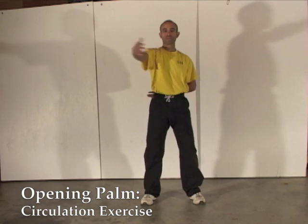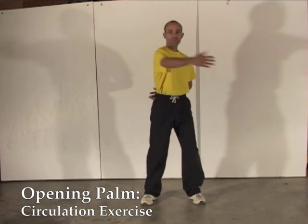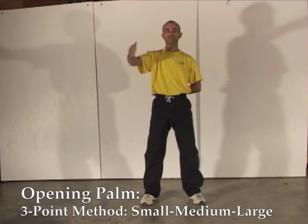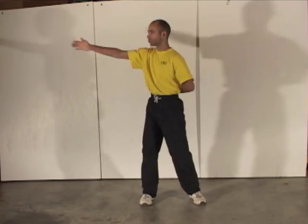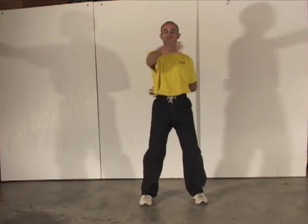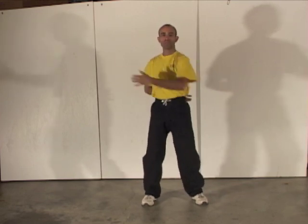Starting from the same posture, now moving to the outside. We start again here with circulation exercise. Then again, apply the three-point method to vary the movement by size: small, medium, and large. And showing the same exercise on the other side.